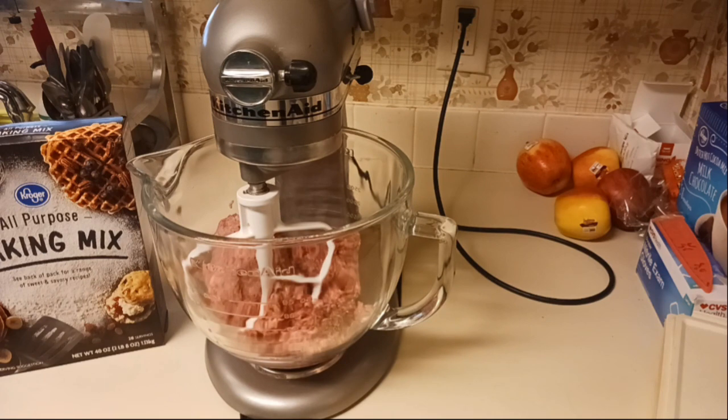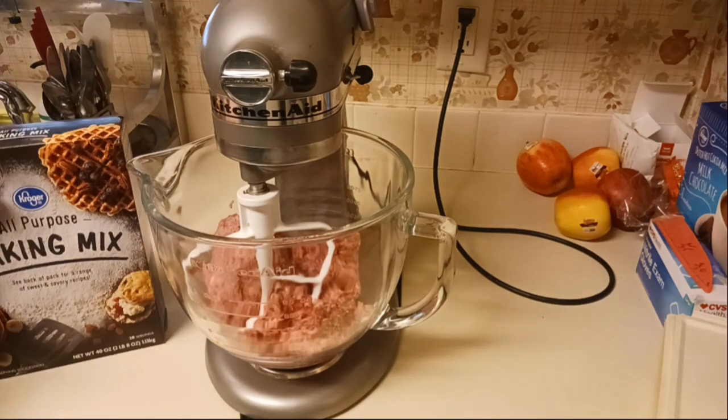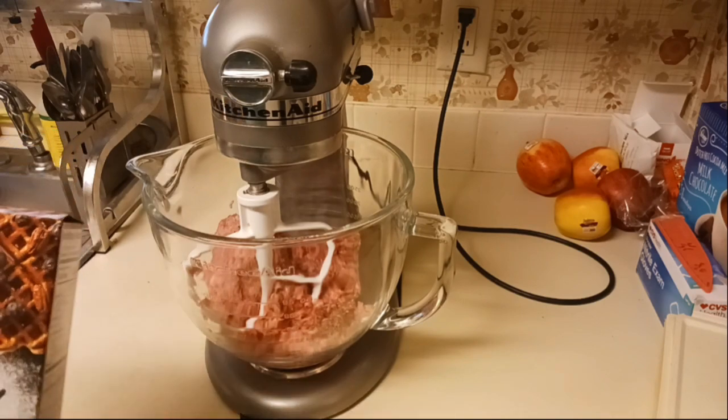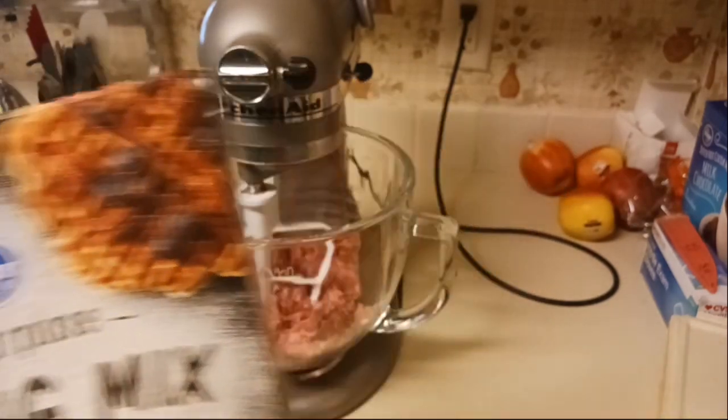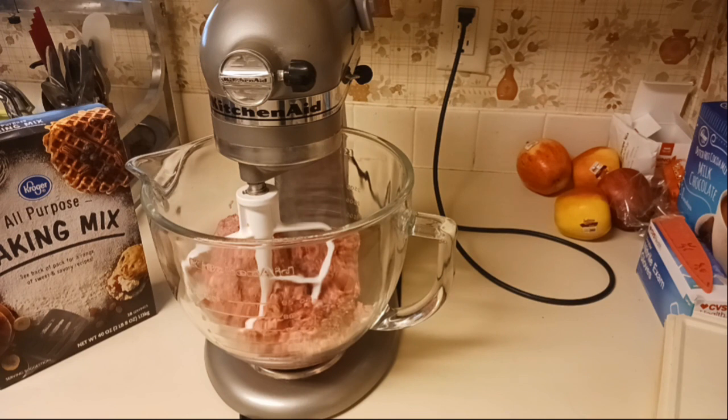I'll link the recipe I'm using down below in the description box. It calls for a pound of pork sausage, two cups of baking mix — you can use Bisquick, but I'm just using a Kroger baking mix — cheddar cheese, and chives. I don't have chives so I'm going to add some parsley instead. I'm also going to add some onion powder and garlic powder. Let me grab my spices.